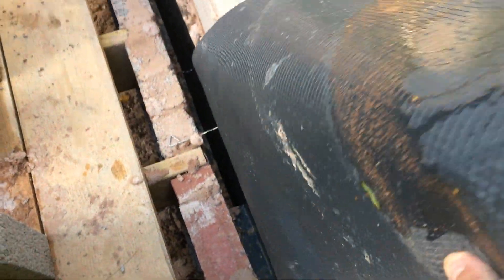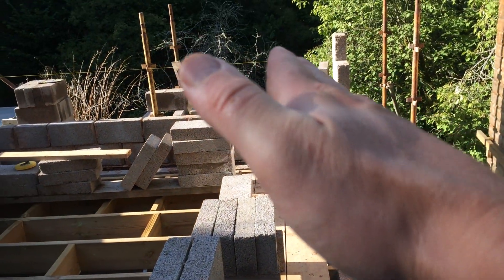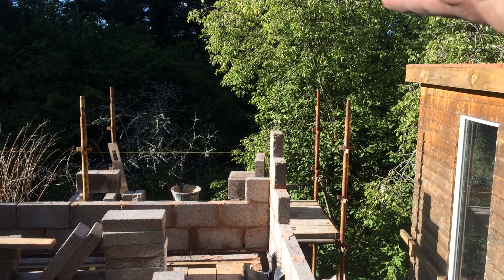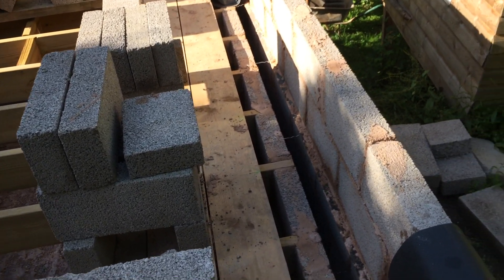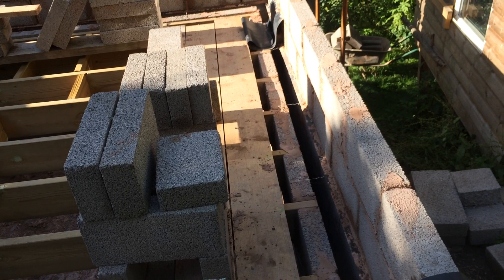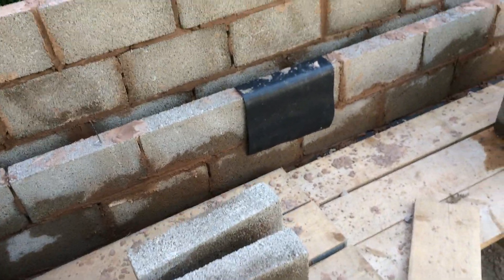Starting from the top down, which is a bit counter-intuitive, this piece of damp proof membrane here is like what some people might call a tray — a sloping damp proof membrane which goes over something like a window opening at the top. When we run up to our windows we'll have trays above those as well, and over this opening here we've got a tray as well, because if water is trickling down through the cavity it will hit this tray and flow out.